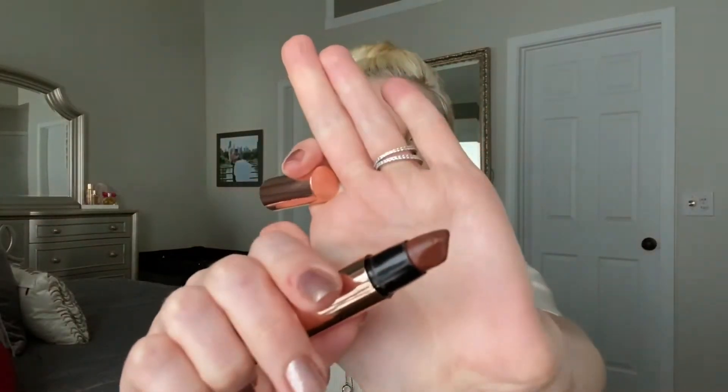The next thing I received was the Dose of Colors lipstick in the shade Fudge. It is a super super dark color and I'm actually wearing it right now. This is actually the darkest shade of lip color I've ever put on — I've never worn brown before. I wasn't sure about it at first, but I actually don't mind it; it looks pretty good. With my roots starting to show and my brown eyebrows, I feel like that contrast with the brown lip actually looks really good.